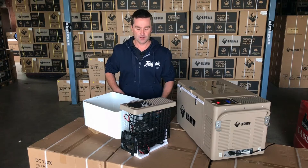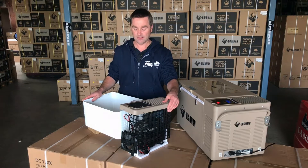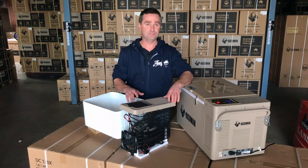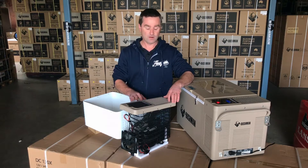G'day, Paul from Bushman Off Grid. I've pulled the guts out of our Bushman fridge here, as you can see, and I'm just going to explain to you the key features of it — why it works, how it works.